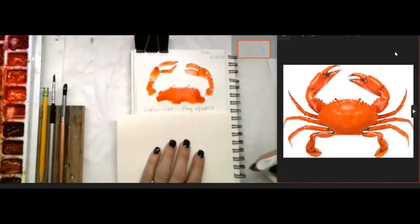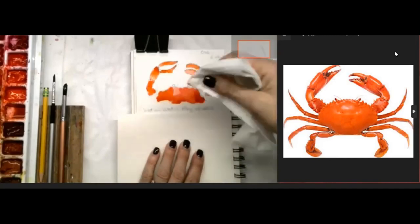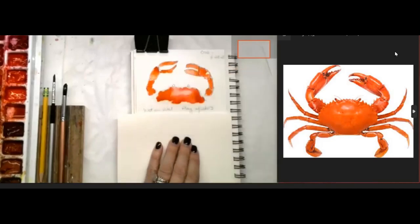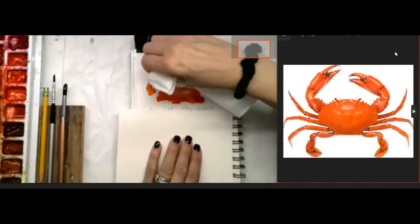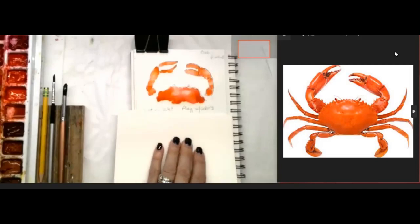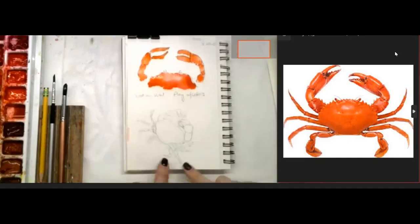For those highlight colors I talked about at the beginning, I'm going to pick it up with the paper towel. Fold the paper towel a little bit, take the edge, and just tap it where you see that highlight - see how it just picks up that color. Go ahead and tap it on one of the legs, then on the other leg, and then on the claw. That's a nice way to get some highlight.